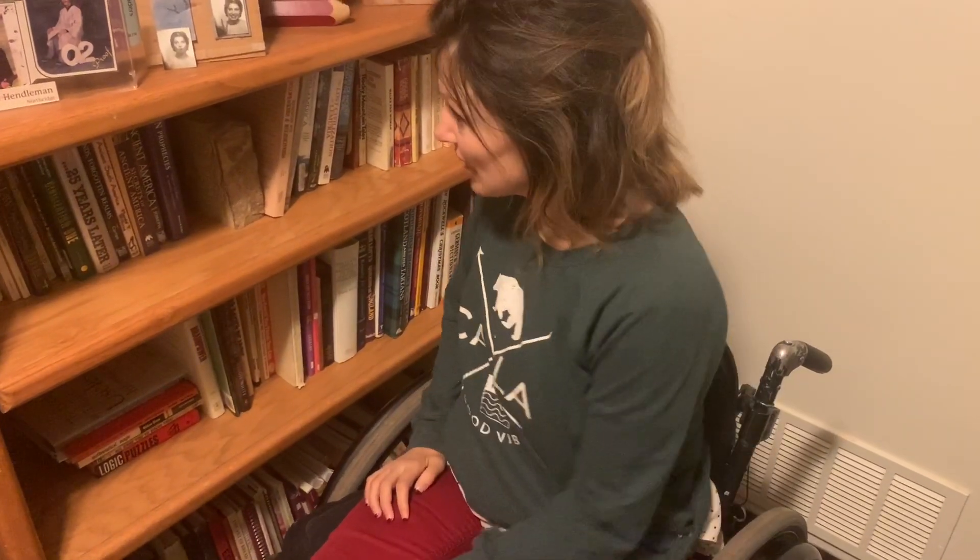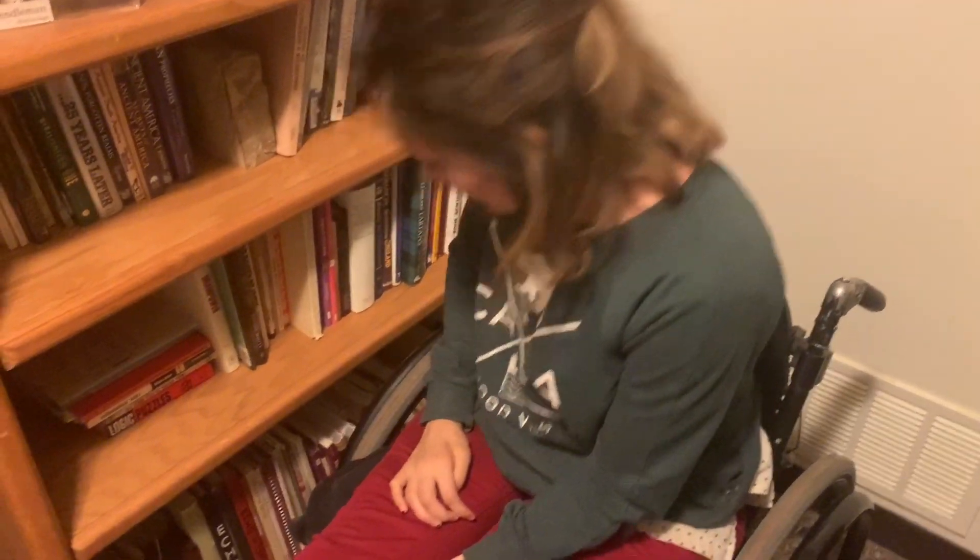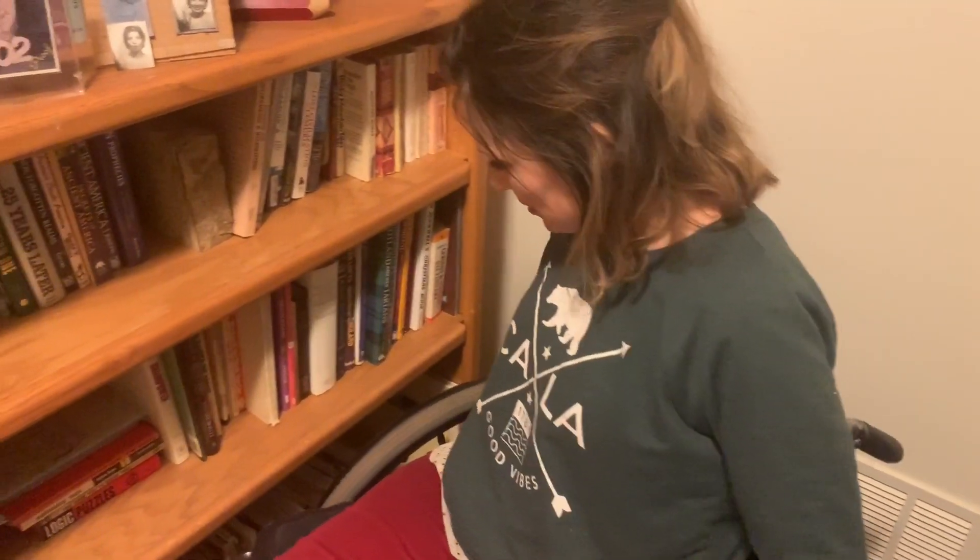Okay, hello. So I am gonna get a book off the bookshelf, which sounds maybe a little bit easy. I'm just gonna choose one, but sometimes it gets tricky, so we'll just see.